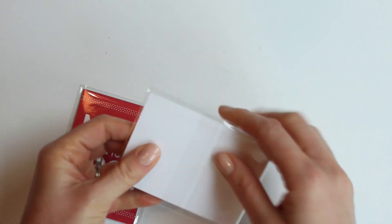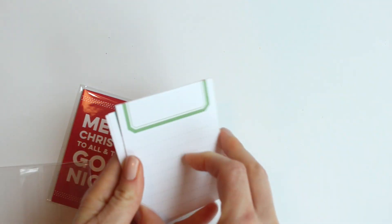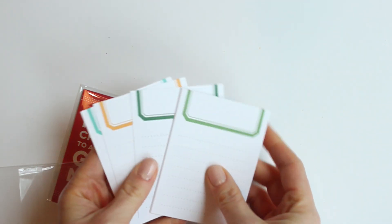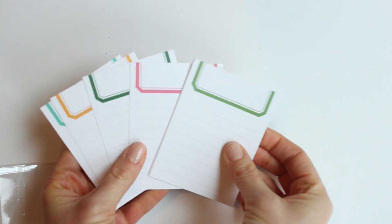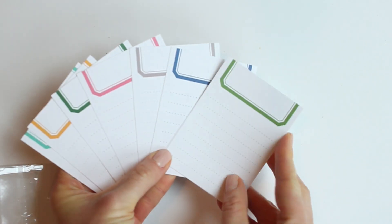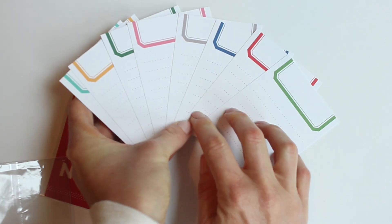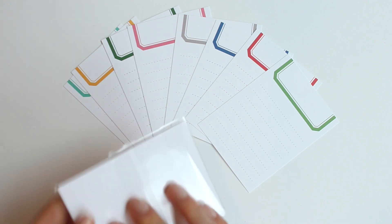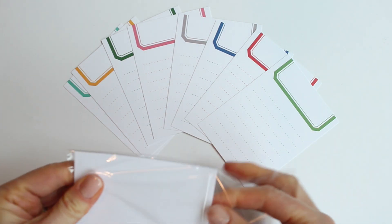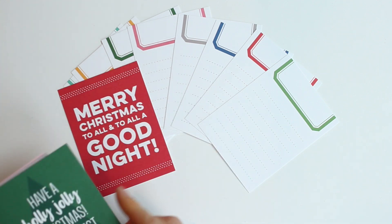Next up we have a couple of journaling tag packs, and these are always fun to add to your kit. These are the labeled journaling tags, and I absolutely love all of the colors in here. They coordinate with the kit but there's also some yellows, pink, teal, and red. These are really fun and easy to use if you want to add some more words to your pocket pages or your layouts.